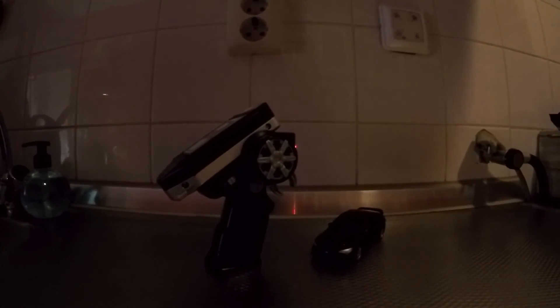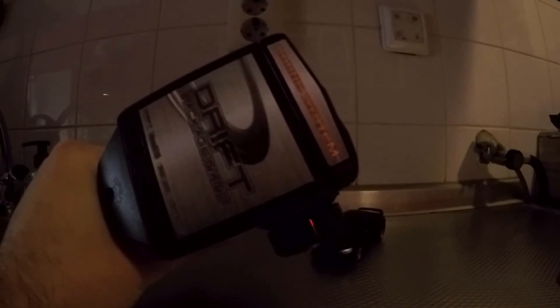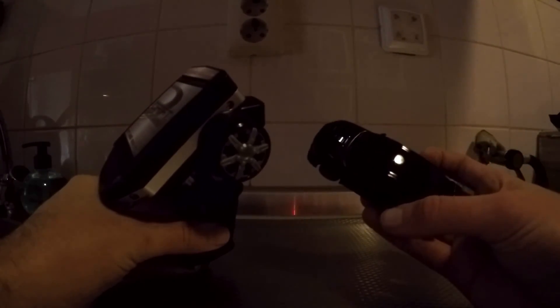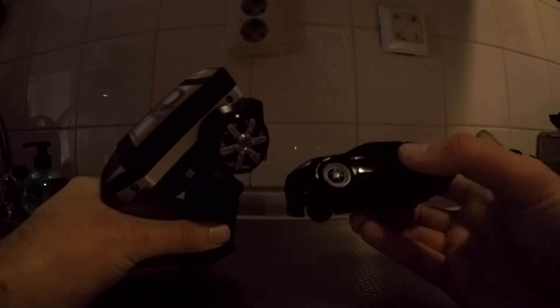Hey YouTube, what's up — this is going to be a low-light video. I've got the sound controller here from the drift package nano, and I've got a Mitsubishi Evo which does not come with a controller, just like the white 370Z Nismo Edition.